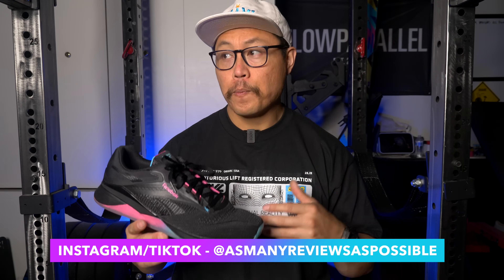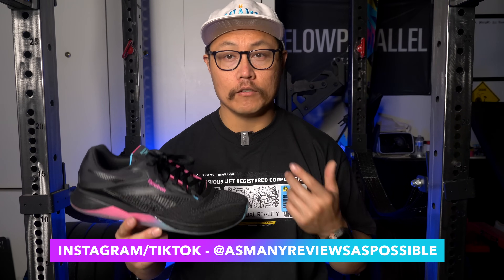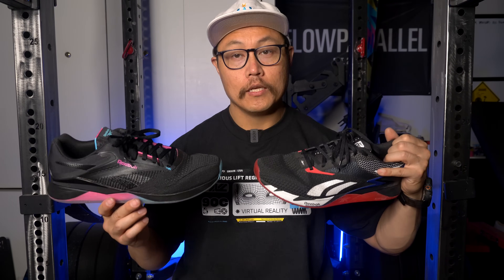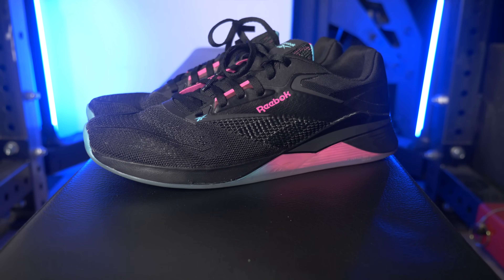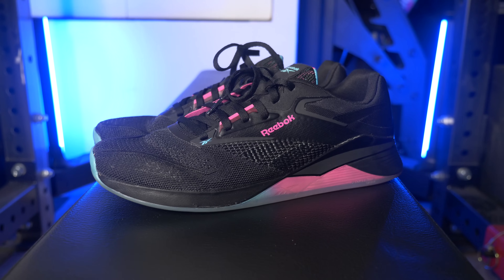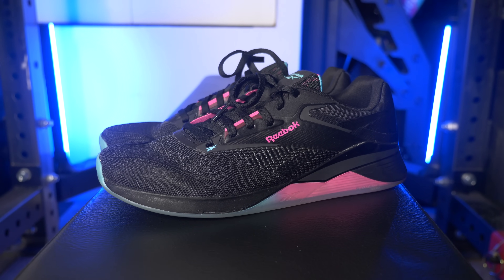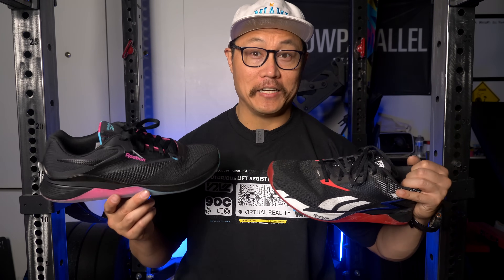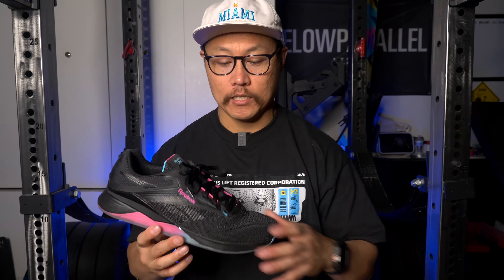The Nano 14 is basically an evolution of the Nano 13 — they take the same tooling and update it. That's why there's a lot of similarities in the way that the shoes look and realistically in the way they feel as well. If you watch my videos you'd know that I really like the Nano 13s. I think they are a great training shoe, great CrossFit shoe, and I actually picked them as my best training shoe of 2023. So it was pretty much already a given that I was going to like the Nano 14, and they really just improved the 13 in pretty much all the areas that I had issues with.